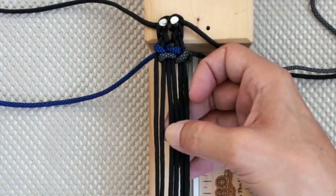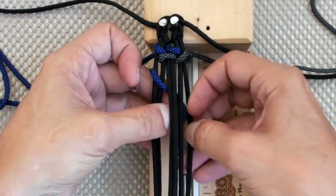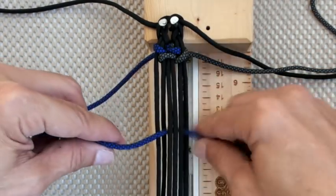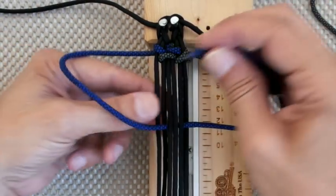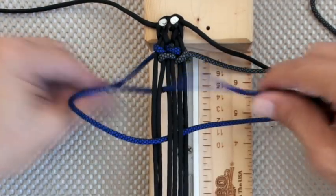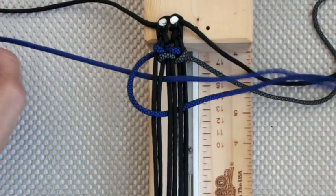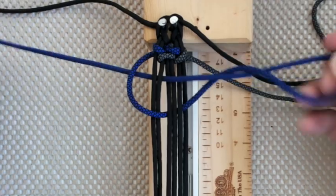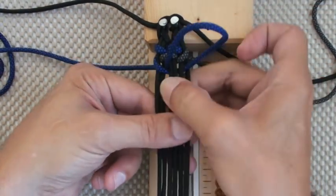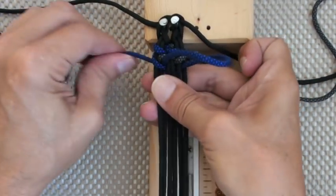Let's do one more fairly quick — like I said, I'm limited with everything right now. Grab the left cord, go down through B and out through E. Grab the left cord still, go down through B, then pull on the cord, push up and tighten.